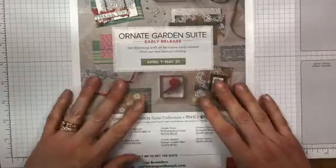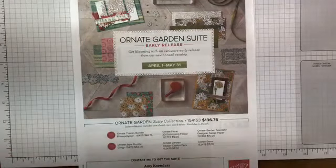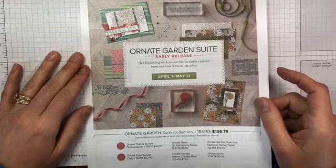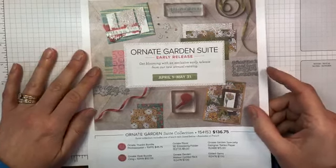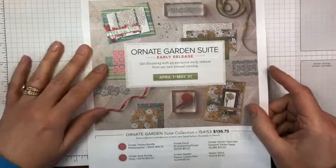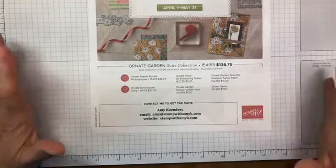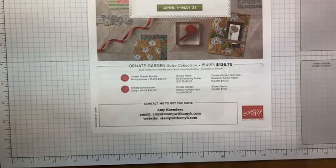If you're interested in joining, you can actually add these items to your starter kit, and there are some good ones. I'm hopping on totally unannounced just because I didn't know when my package was going to get here, but I just wanted to show you this really quickly. So again, this is the Ornate Garden Suite.